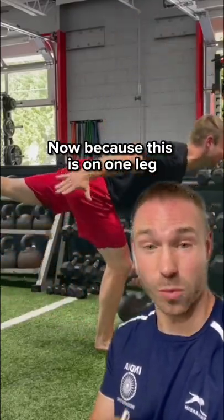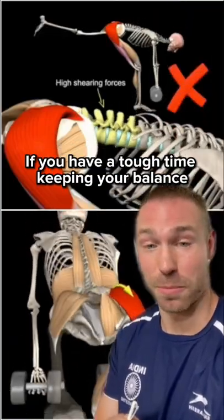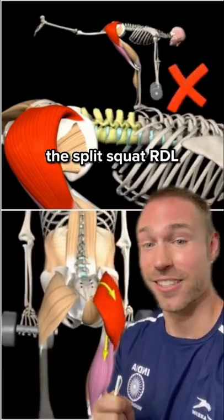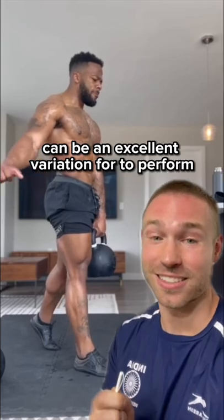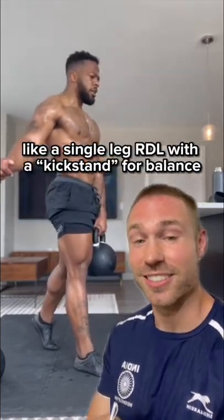Because the single-leg RDL is on one leg, there's an increased demand on balance. So if you have a tough time keeping your balance, maintaining the hip hinge without your back rounding, or just falling over, the split stance RDL can be an excellent variation for you to perform. Think about this variation like a single-leg RDL with a kickstand for balance.